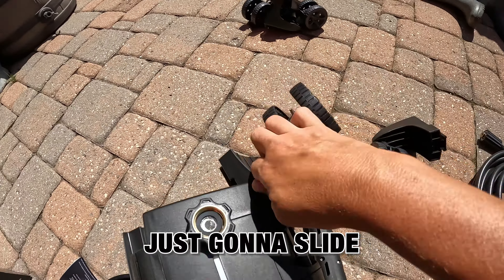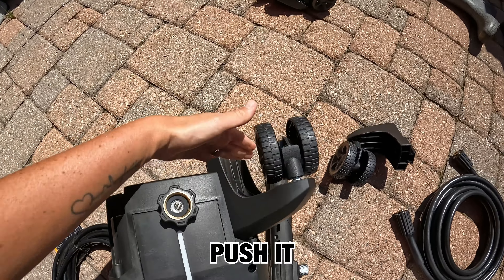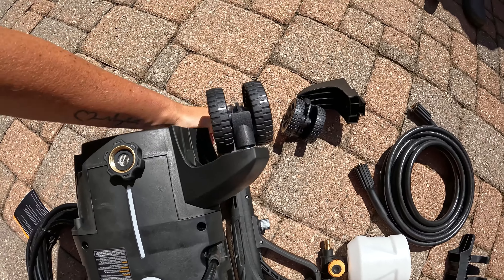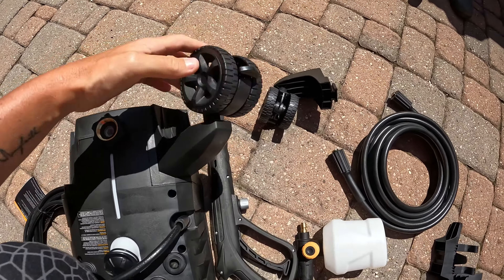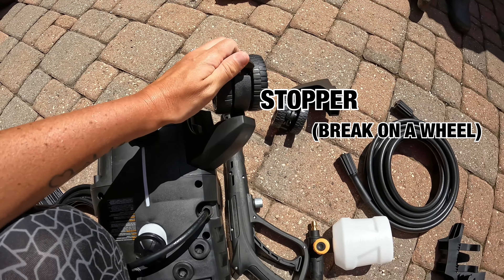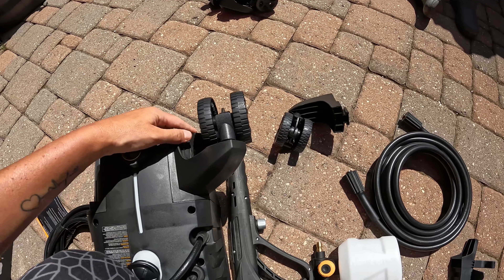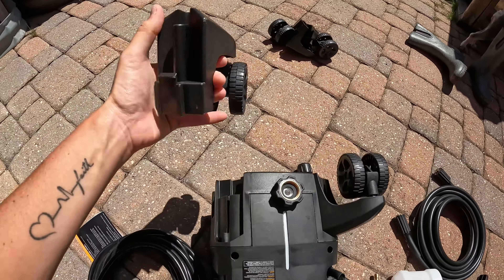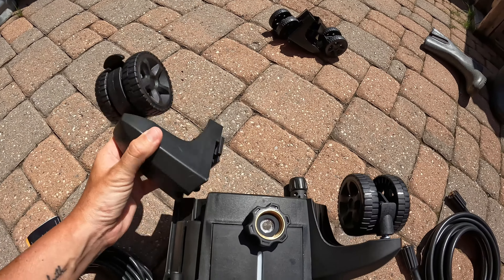I've already taken everything out of the box, as you can see. Sorry it's a mess — I'm painting out here as well, so a bit of a messy video, I do apologize. Here's the manual if you need it. It's an electric pressure washer. These are all the accessories: there's the ball, there are the wheels, and this is the machine along with your power electric cable.